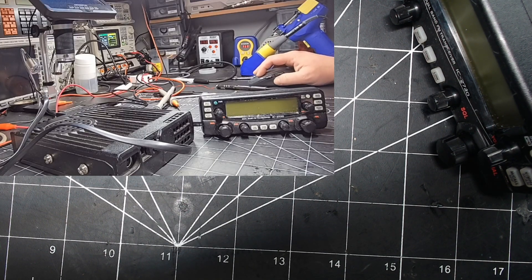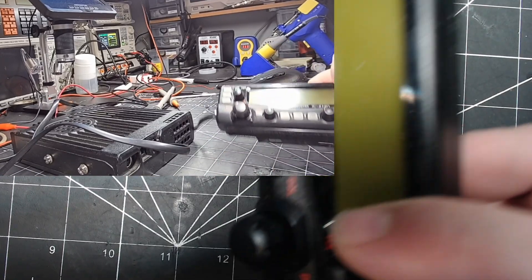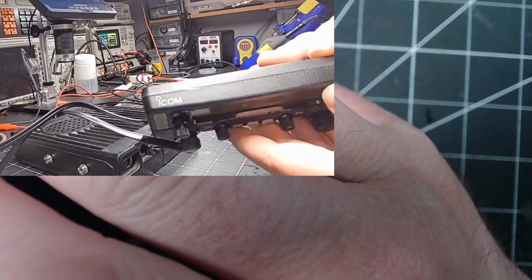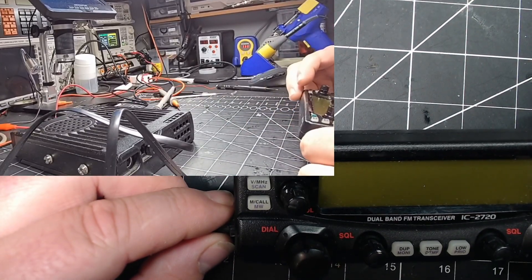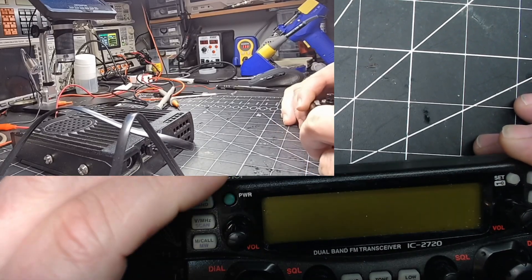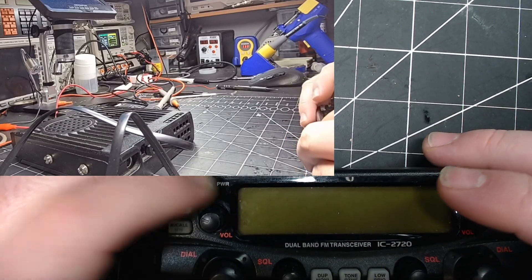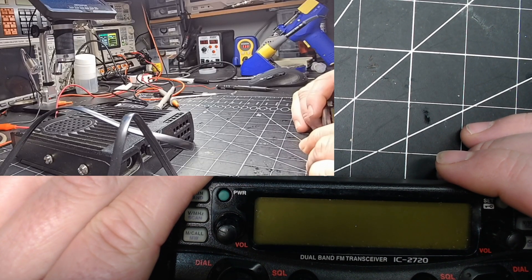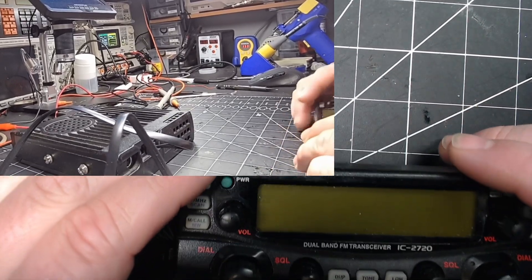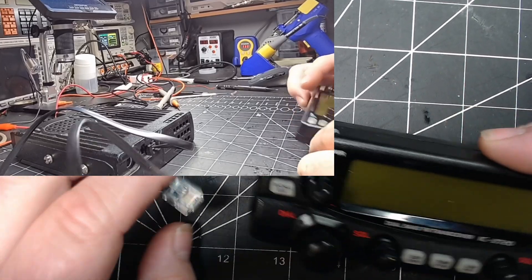Welcome back everybody. On the bench today we have an ICOM IC-2720. It's a dual band amateur radio, VHF, UHF. And this one does not power on — it partially powers on. It's very spurious. I believe it was powering on and then the screen went garbled and then it got to this point. So we're going to follow our steps and see where things go bad.